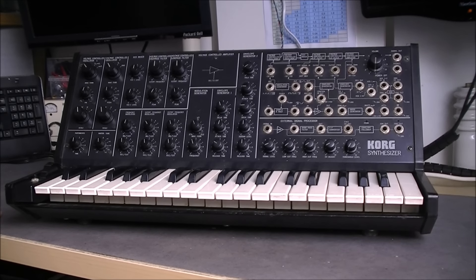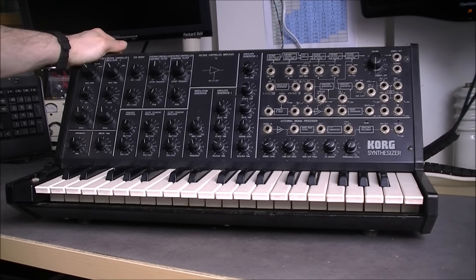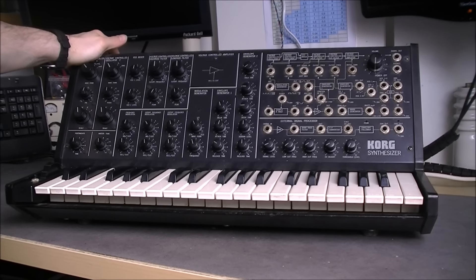Hi, an update about the Korg synthesizer. My previous video about it had a huge success, totally unexpected, because as I learned this thing is the holy grail of vintage electronic music. My video was even featured on the Korg Facebook feed, which is quite nice. And yes, I will restore it, as it seems extremely rare and extremely wanted.